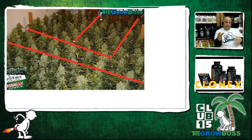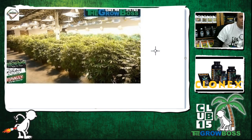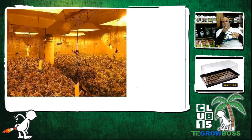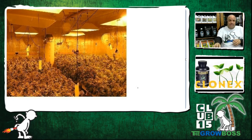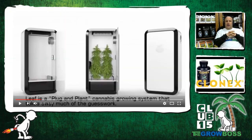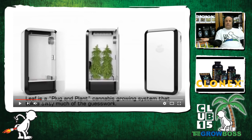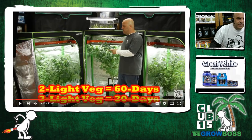The only thing that changes with plant count is veg time. When you're looking at this system, what we're really talking about is veg time. If you're going to flower a clone in a sea of green, you're going to veg for three days and then flower for eight weeks. And when you're flowering for eight weeks, because you don't have a second tent — where are you going to put your veg?